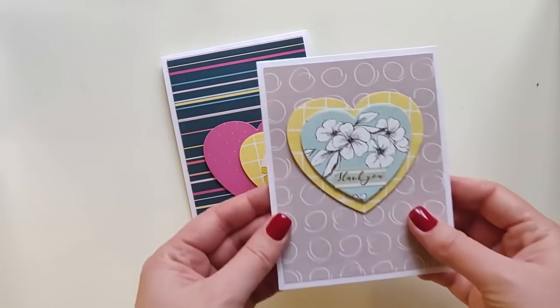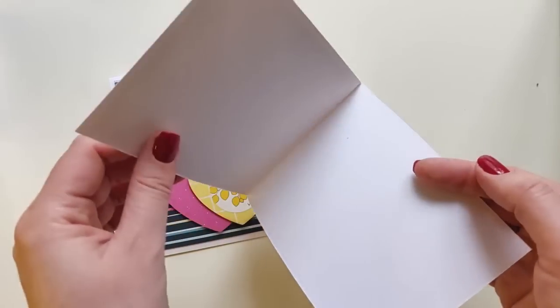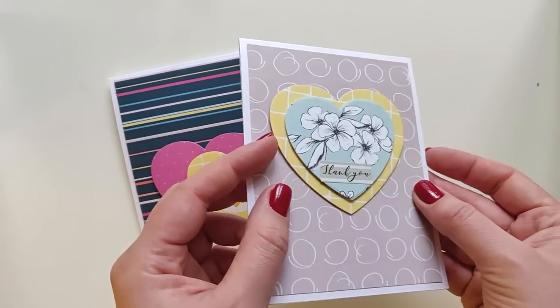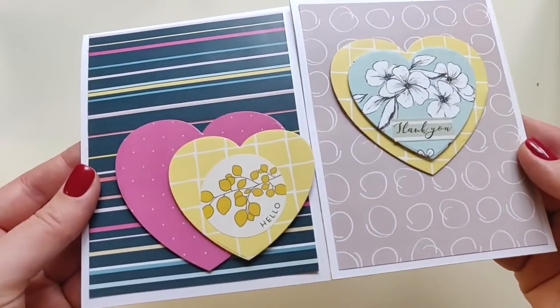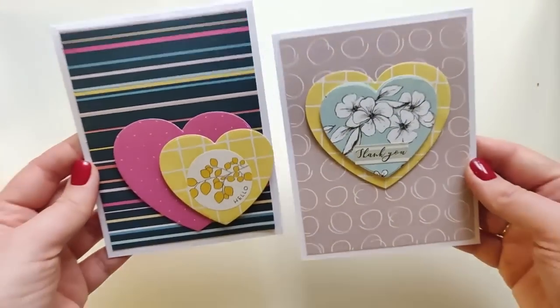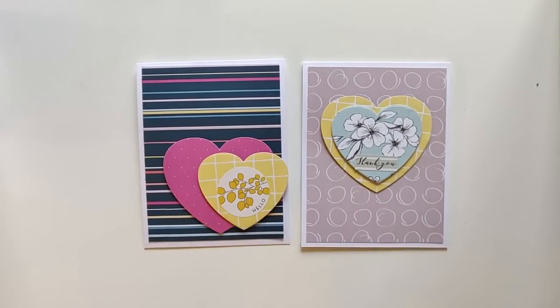I made a second card using the same supplies but chose different patterns, a different composition, and I also fussy-cut the sentiment from the sticker instead of using the entire one.